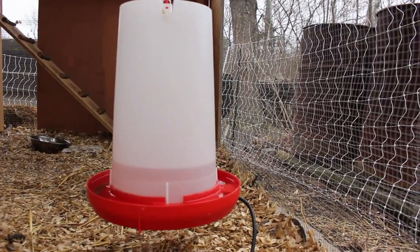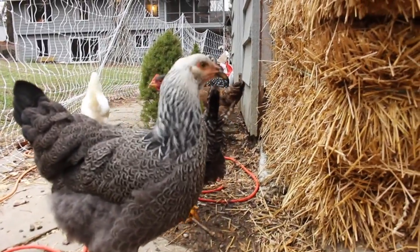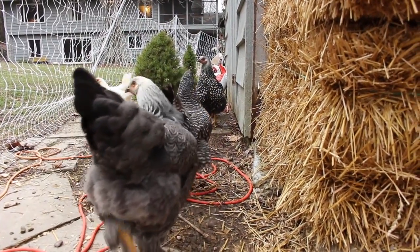Inside the coop we've got a heated poultry fountain so it won't freeze in the winter. They just follow me around every time I come out here.